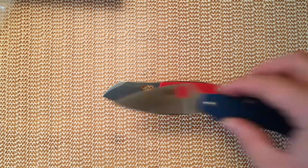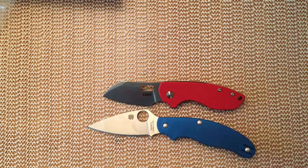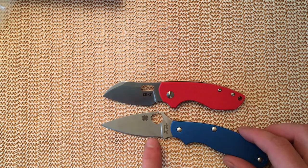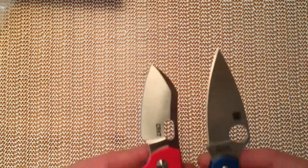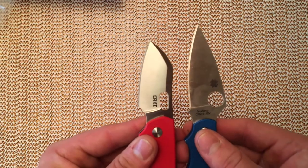So let's have a look at some sizes against the UK PK. You can see it's considerably shorter overall, and not a huge amount shorter on the cutting edge, but certainly is notably shorter.